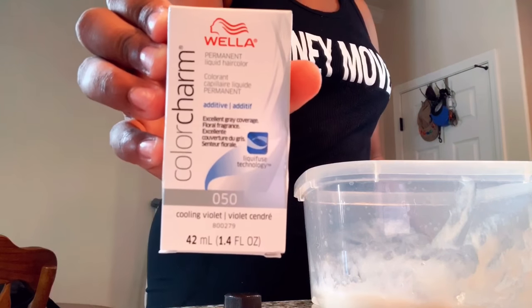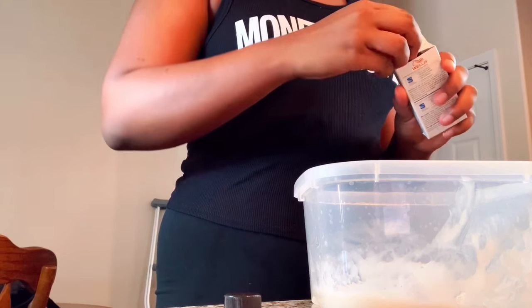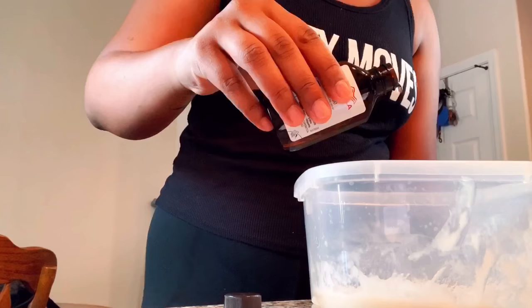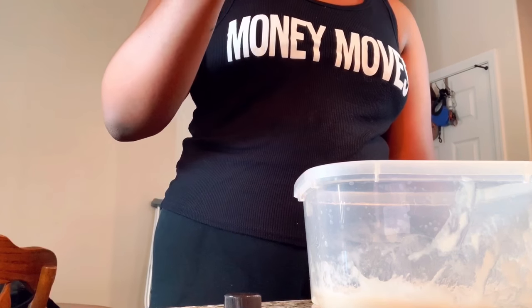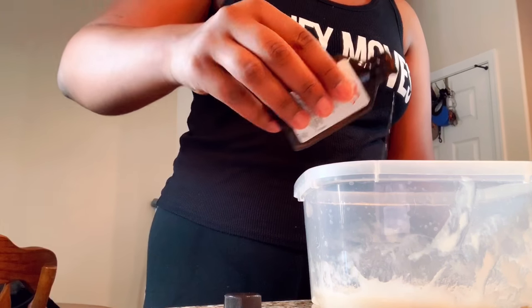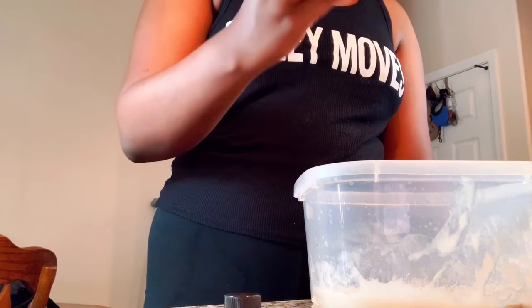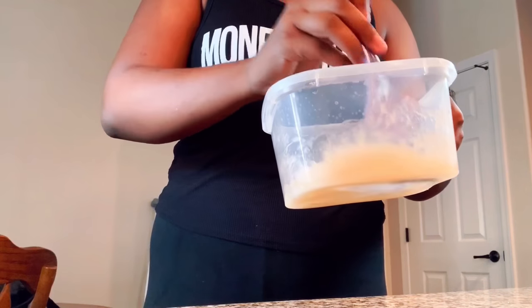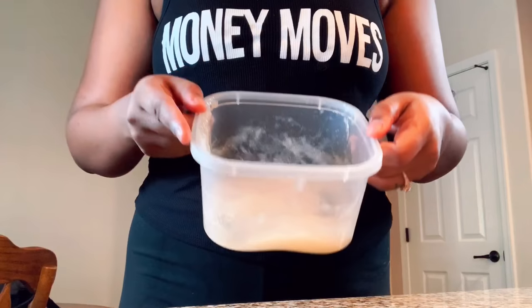I'm now taking my Wella Color Charm color 050 and opening it up. I'm making sure that I use less than half of the bottle. Now I pour it into the mixture. Make sure to keep checking how much you're pouring out and remember, never exceed half of the bottle. Now we're going to start to mix it all together. It should look something like this when you're done mixing.